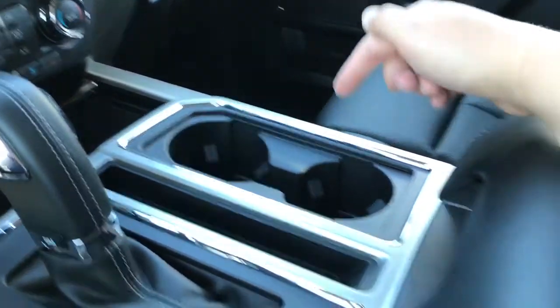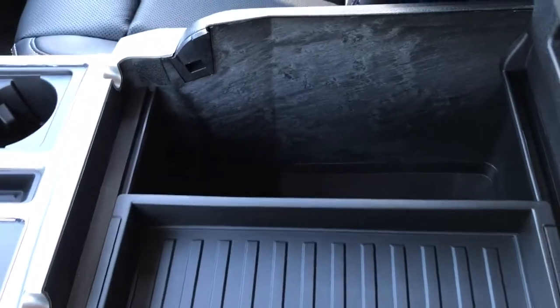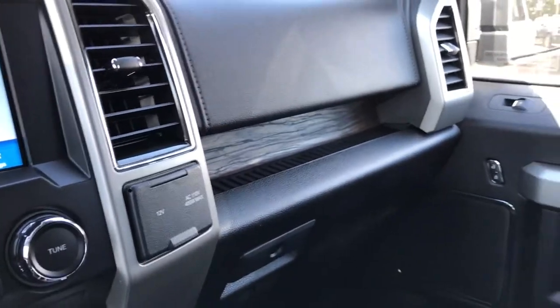There are a couple of cup holders in there, and the armrest is lockable with a clip on the end. Press that and there's a little removable bin with plenty of storage, as well as a 12-volt outlet. Off to the side there's a 12 and 110-volt outlet, as well as your locking glove compartment.